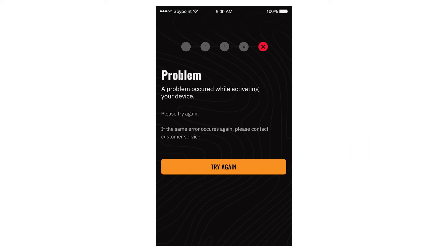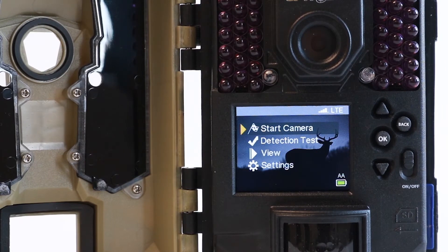Return to the main menu screen on your Linkdark camera. Here you will see a signal status bar indicator much like you have on your phone. Verify that you have a strong, stable signal.